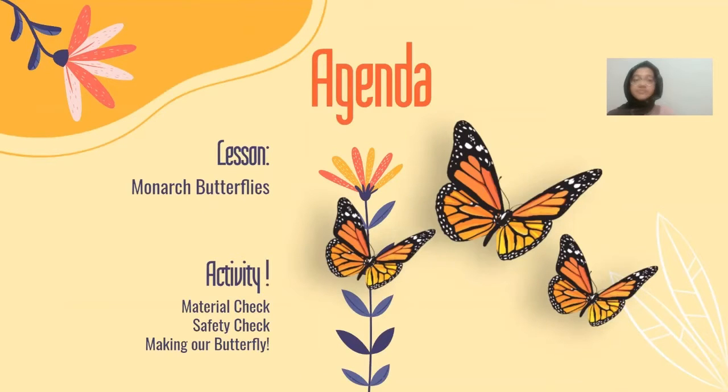Today's agenda: the lesson will be on monarch butterflies, and we'll be having an activity too. We'll have a material check, a safety check, and then we'll be making our own butterfly.